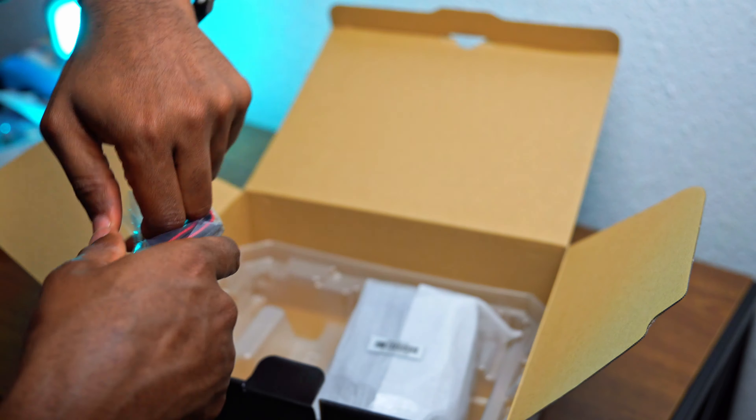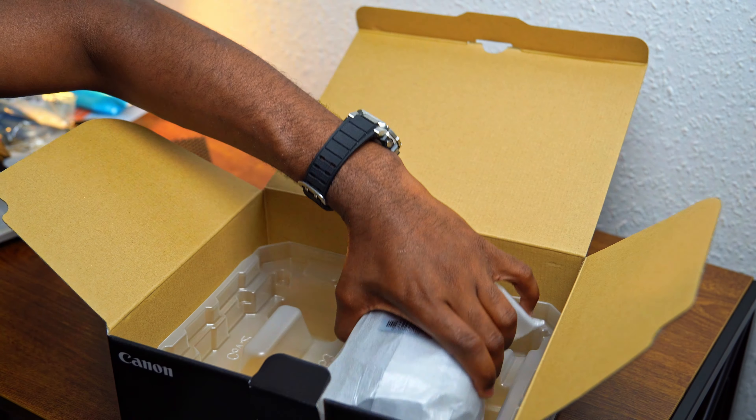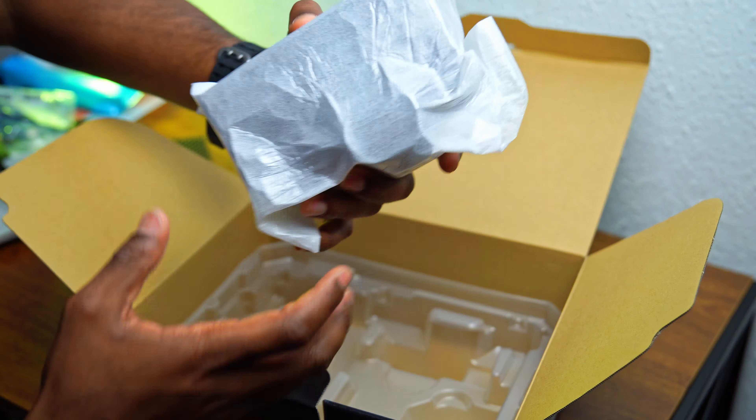This Canon strap — I think I'll be using this one. The Sony strap I almost never used. I like this Canon strap because it has a rubber texture, so it won't be slippery against clothes. This is the main one.